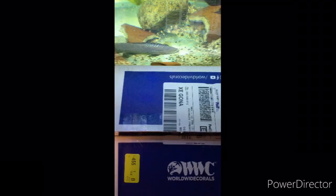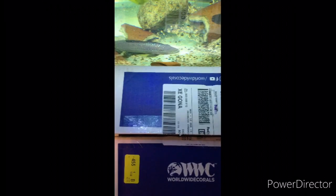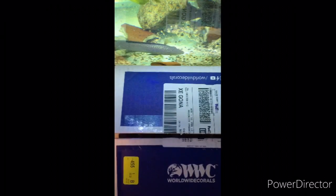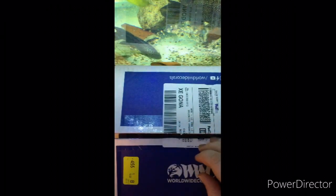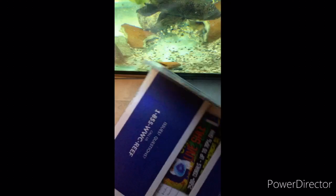Hey everybody, so today I'm gonna be unboxing this package that I just got from Worldwide Corals. I just bought the Zoanthid Frag Pack. Bought it the day before yesterday and it came in real quick. So let's see what I got.